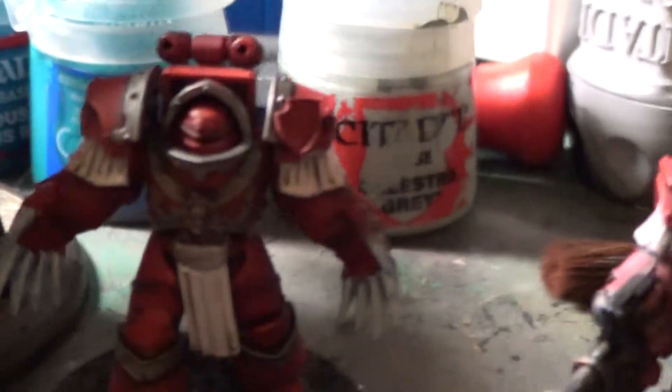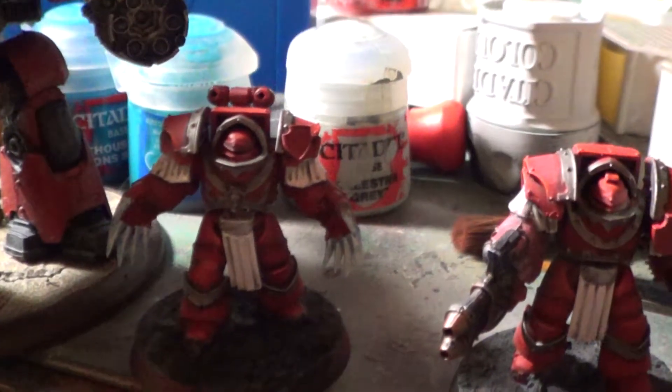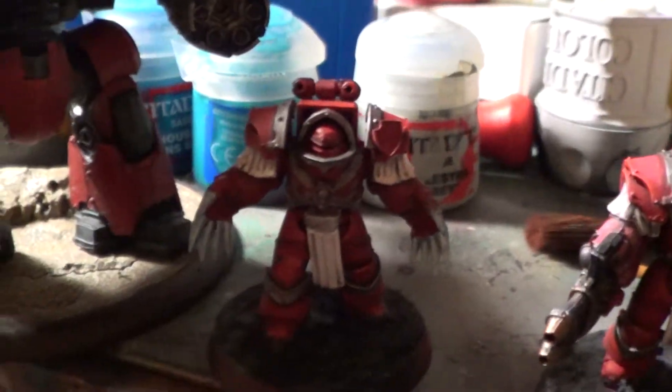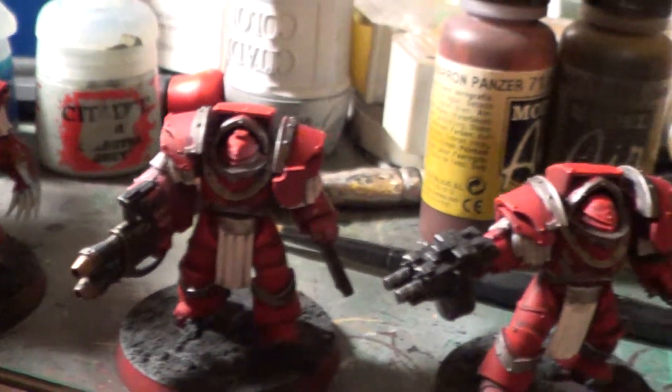Forgive me for the grainy picture — I somehow got this camera set to standard mode instead of HD and I haven't the foggiest how to switch it back.